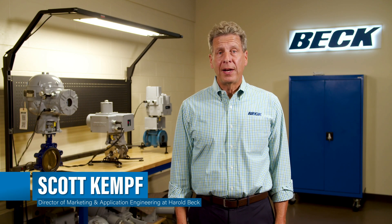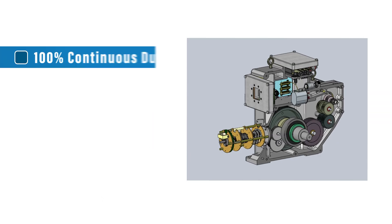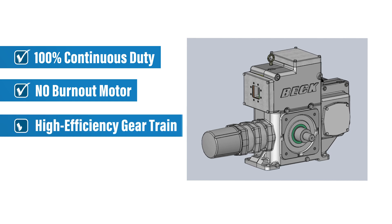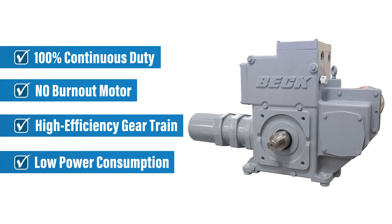For decades, Beck actuators have been a benchmark for many industrial facilities, thanks to the unique design that offers 100% duty, a no burnout motor, high efficiency spur gear train, and super low power requirements. Customers that install Beck actuators once usually make the switch permanently.